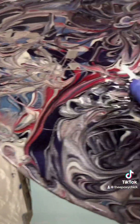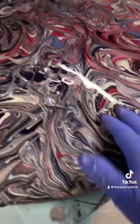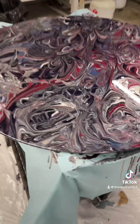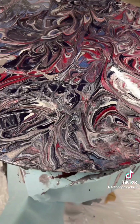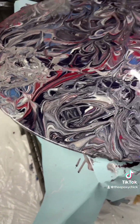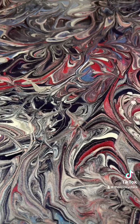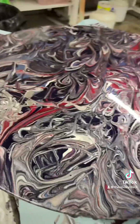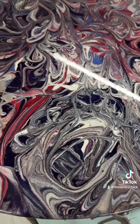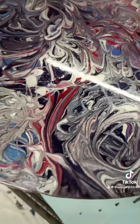Got the heat gun out, getting all these little pesky bubbles out. It dried really fast and cured really well overnight, so that's why I'm going to let it go overnight again.